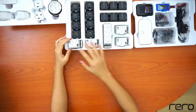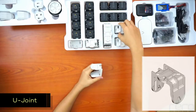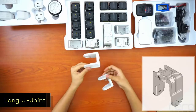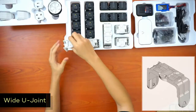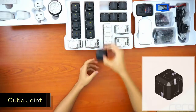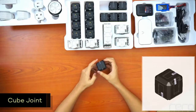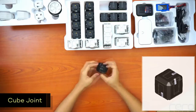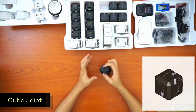Next we have U-joints — the normal U-joint, which are basically the joints for the robot, used to build arms, legs, etc. Then there's the long U-joint, which is a bit longer so you can get longer links. And there's the white U-joint as well. We also have six cube connectors, which look like the cube servos, but they have no wires and no output connector, and they're lighter than the cube servo. You can use them as joints or structural parts to build robots with different shapes and sizes.